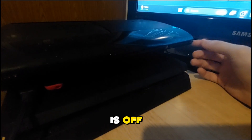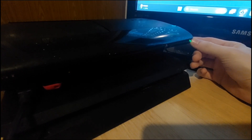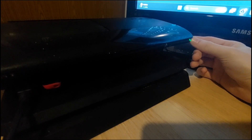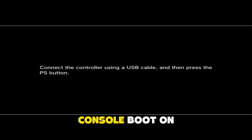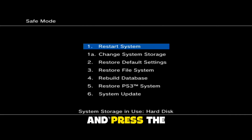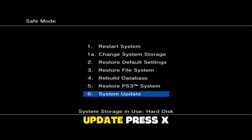As you can see, the console is off. Press the power button and hold it again — one beep, two beeps — and now your console boots into safe mode. Connect your controller and press the PS button, then go to system update.